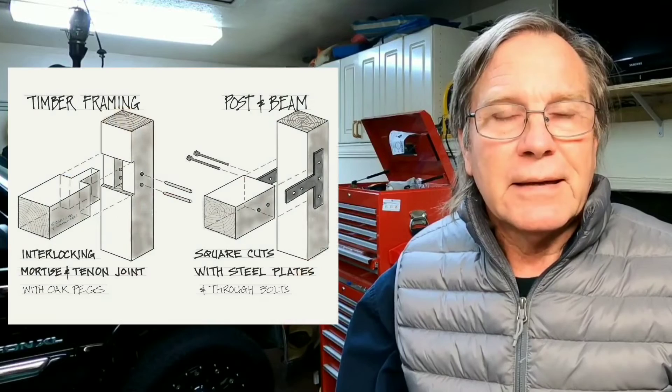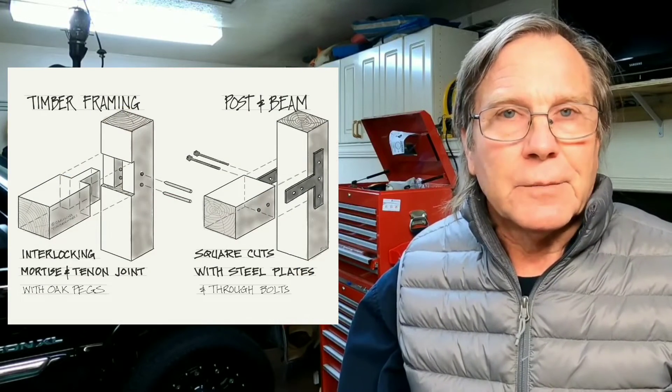First of all, if there's a purist out there that understands post and beam construction, let me just say that I'm not going to talk about post beam versus timber frame construction today. We're going to be talking about posts and beams where they're butted together and held together by steel plates.